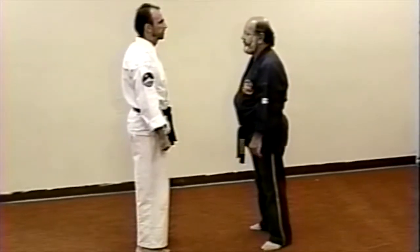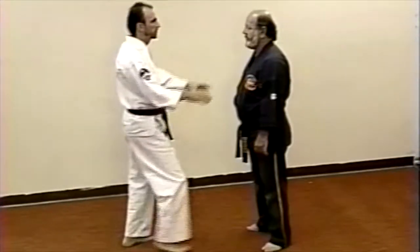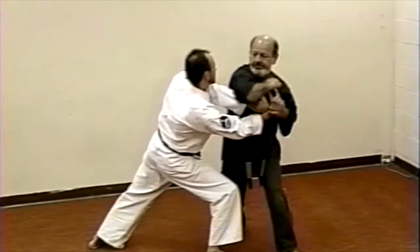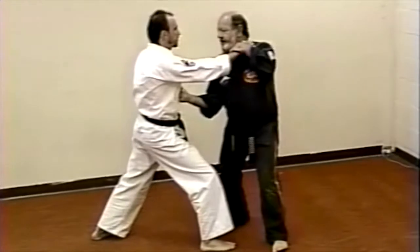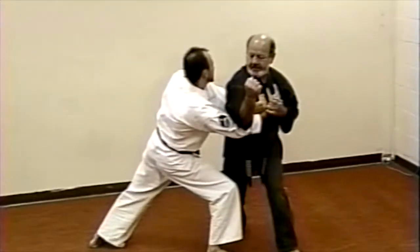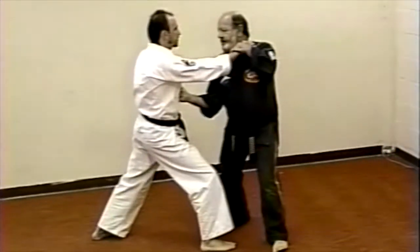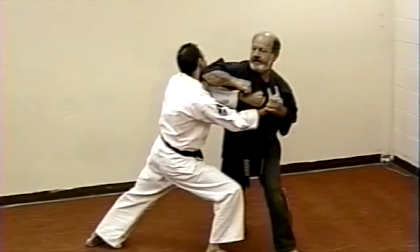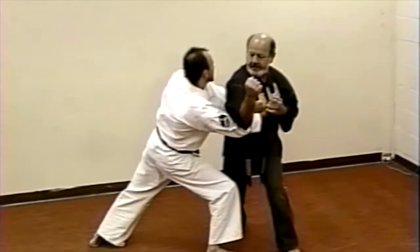Technique number five: battering ram. Step back and pin your attacker's right hand with your left. Execute a right vertical punch. Follow up with a downward elbow strike to his arms. Make sure that you are in a good strong stance.